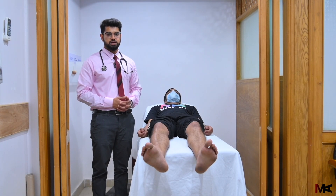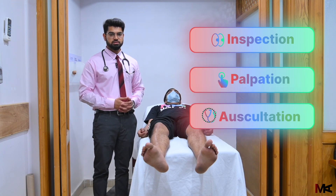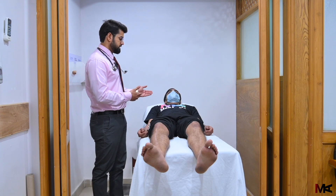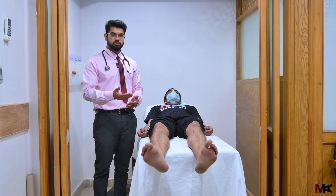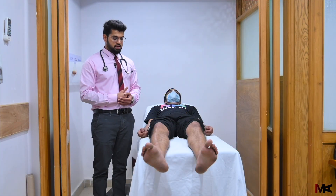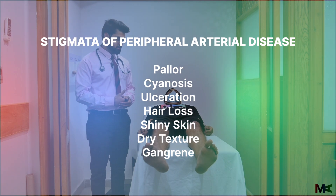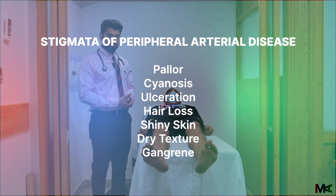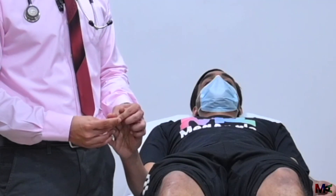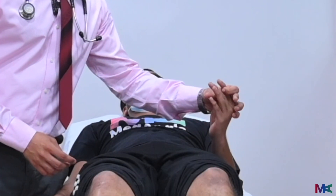Examination of the arterial system involves three components: inspection, palpation and auscultation. We'll be performing all three components on the upper limbs, the neck, the abdomen and the lower limbs. On inspection, we need to look at the general look of the patient to see if there are any peripheral stigmata of arterial disease. These include pallor, cyanosis, any signs of ulceration between the fingertips and at the ends.